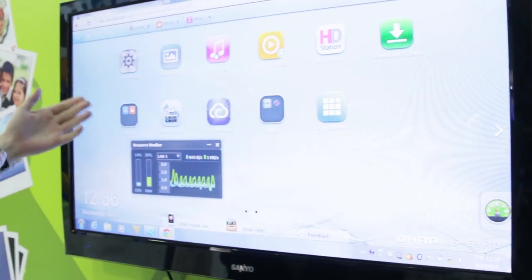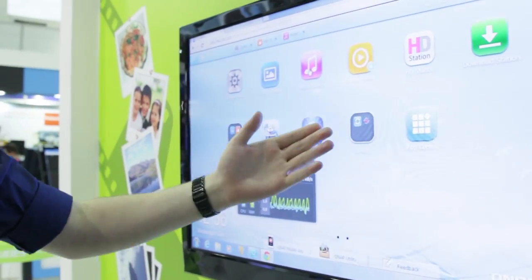You can have it back up for you, you can set up group files, and there are different apps you can download for it.